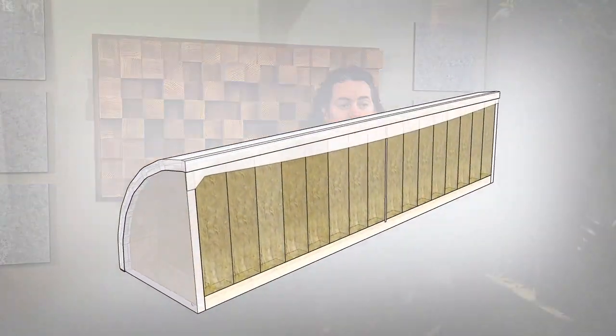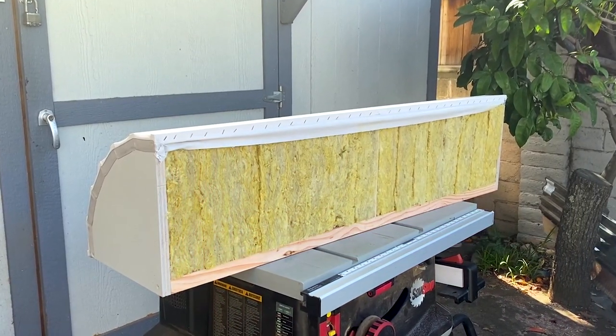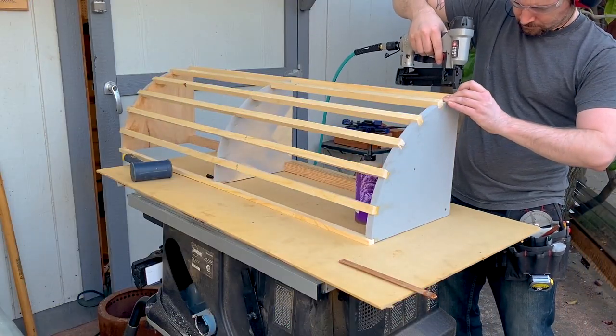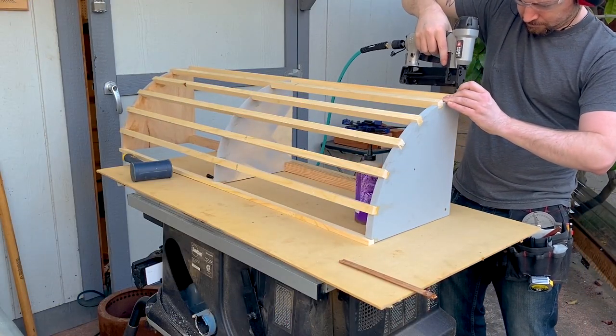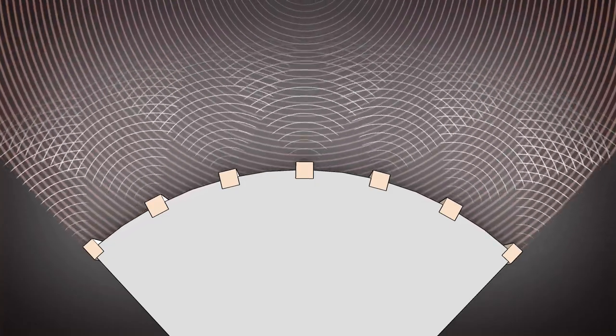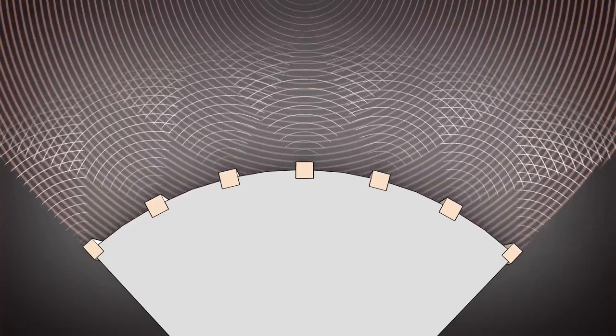Today I'm going to show you how I made this bass trap for acoustic dampening in this corner. It's completely full of mineral wool to absorb the sound. The structure uses ribs so it's very rigid but also really lightweight. When the sound hits the ribs it diffuses it a little bit, and you can make the ribs wider if you want more diffusion and less absorption. Stay tuned until the end of the video where I show you how the room sounds different with and without the bass trap by analyzing the sound waves.